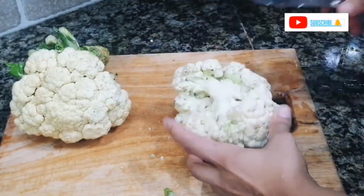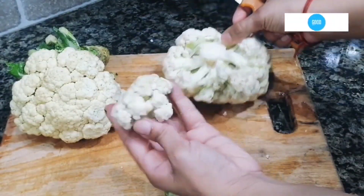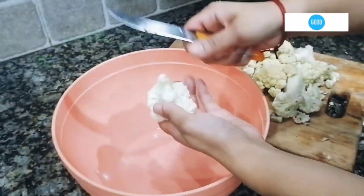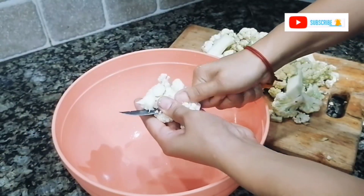First of all, let's remove the green part of the cauliflower, separate it, and do good cutting so the dish will be presentable. Now you can see I have prepared all the vegetables.